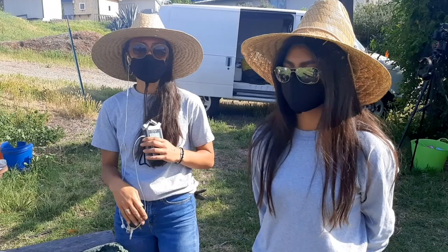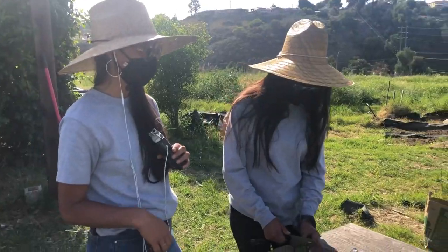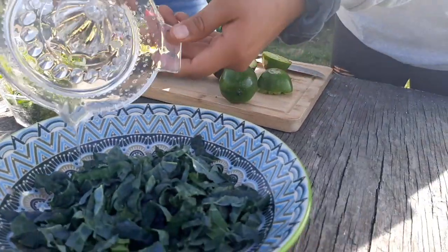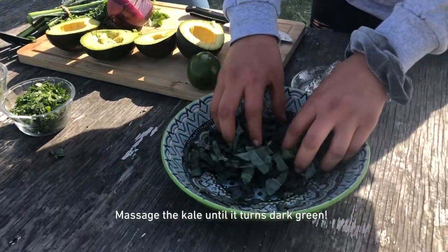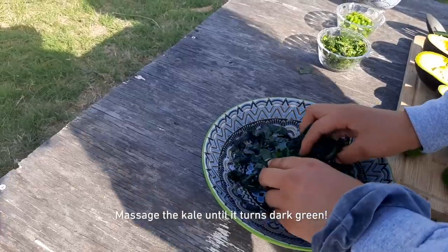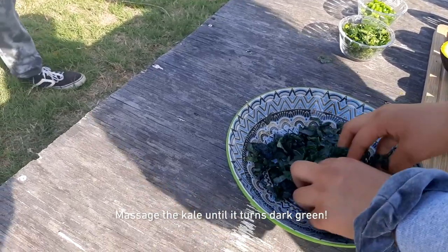Cindy is going to juice about a tablespoon of lime juice and squeeze it on top of the kale, then give the kale a good massage. By massaging the kale, you're able to get rid of the really tough texture and also make it less bitter, so it's much more delightful to eat.